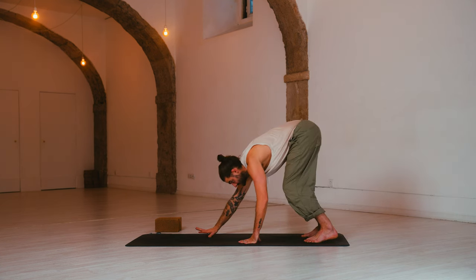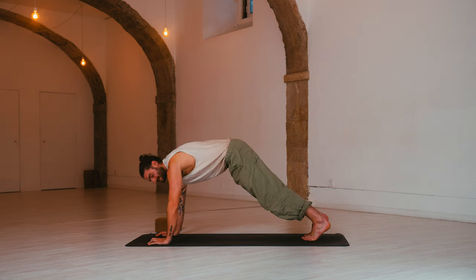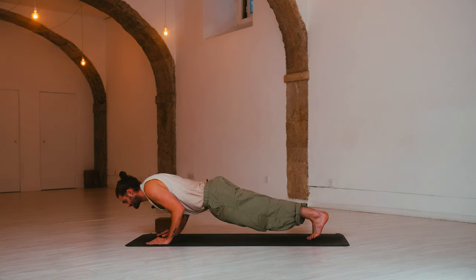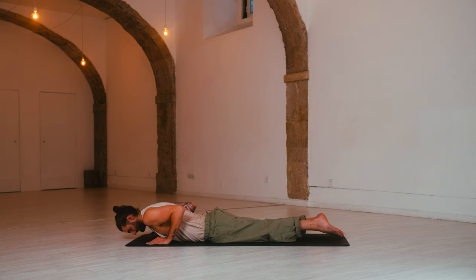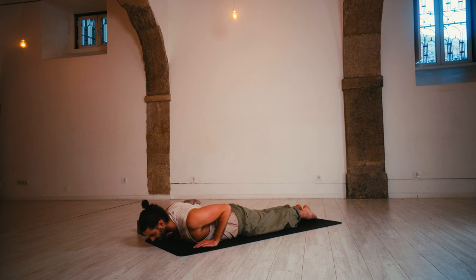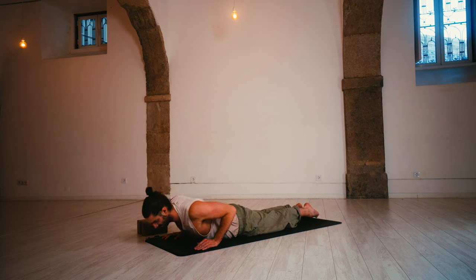Inhale, plank pose — walk forward and stay for the exhale. Options to lower your knees if needed. Inhale, shift forward, elbows wrap in. Exhale, slowly lower down to the ground, elbows scraping your sides. Inhale, cobra — release the toes, reach, lift up the back of the neck, shoulders back. Exhale, fold and release. One more: inhale, cobra — squeeze the thighs, tuck the chin. Exhale, release. Tuck the toes.